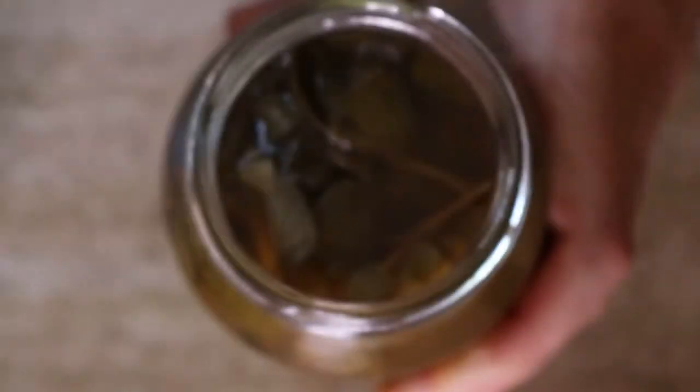This recipe is also really cheap to make, and you'll probably already have all the ingredients in your kitchen at home, which just makes it even easier.